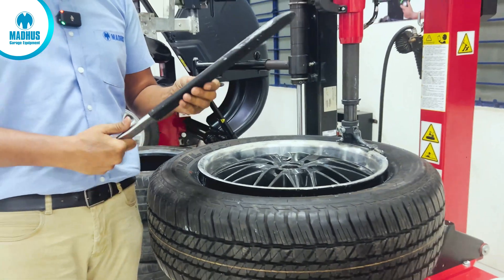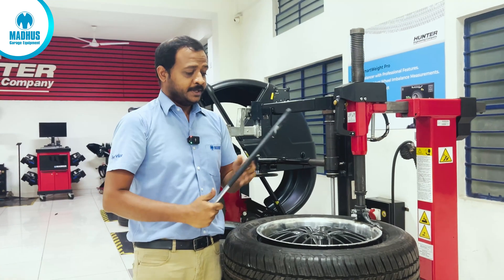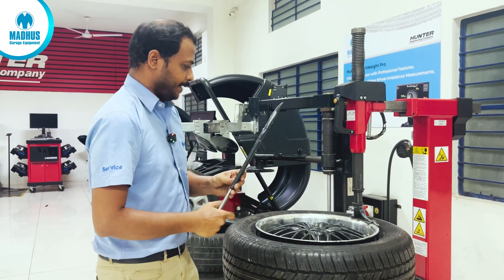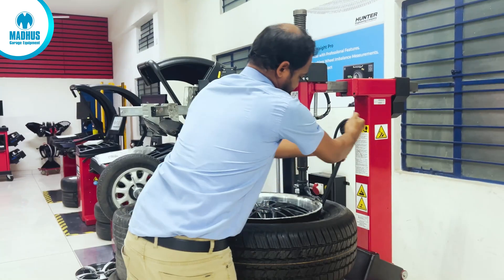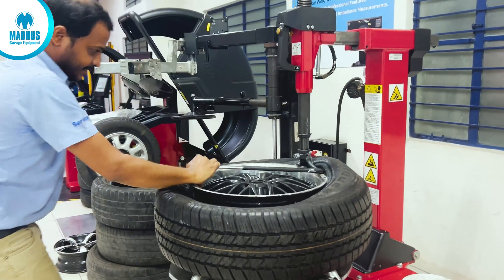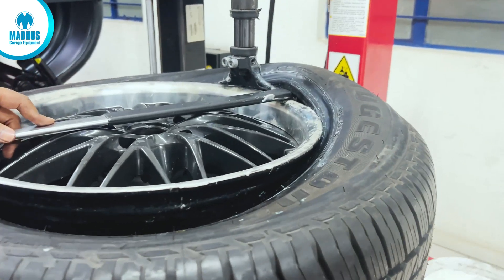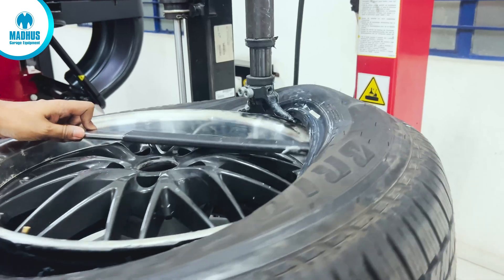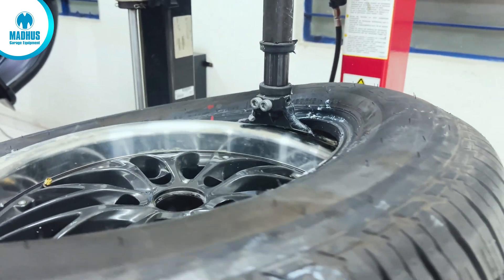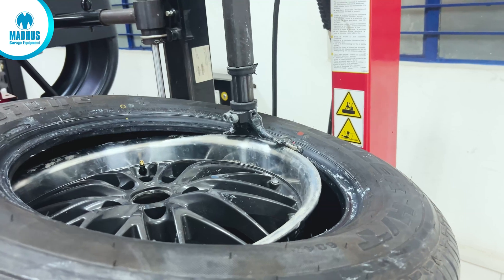This tyre lever also has a plastic protection, which will not damage the alloy rim. Just apply a little tension here and it will easily come off. Holding this, we can very smoothly remove the tyre. Now you can see the upper bead has automatically come off.